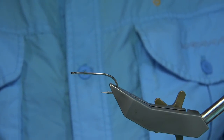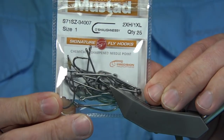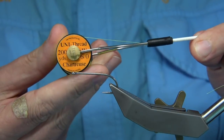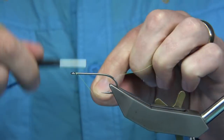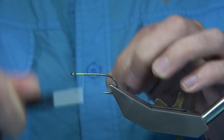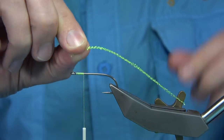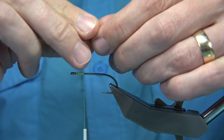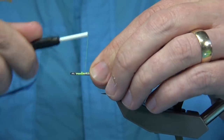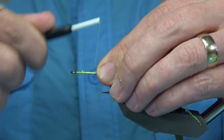This is the hook I'm going to be using — a size one Mustad. The thread I'm going to be using is a Unithread 6-0 in chartreuse. I'm going to start at the eye, come down about an inch, and then remove the waste. On the way down I'm going to tie in some crystal flash — in this case, chartreuse, same colour. Much easier to tie it on the way down, just building a layer of thread at the same time.